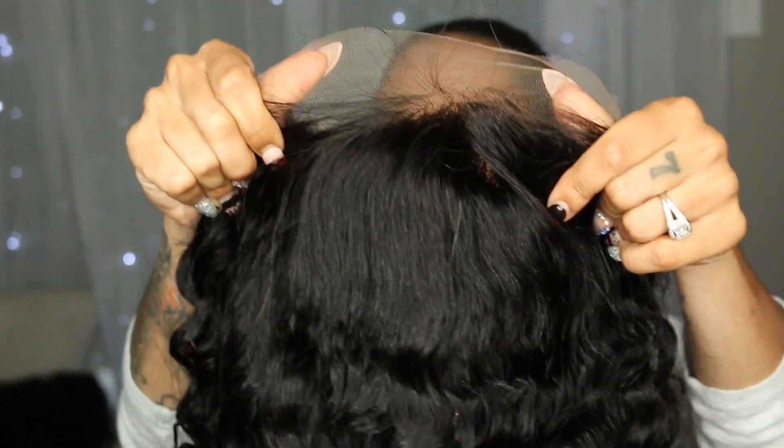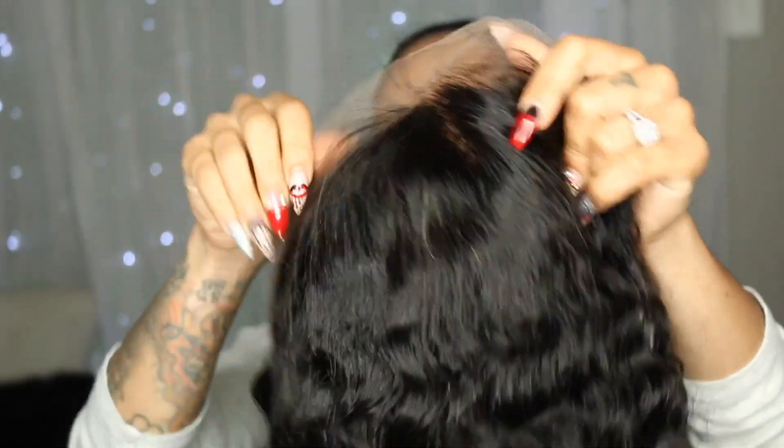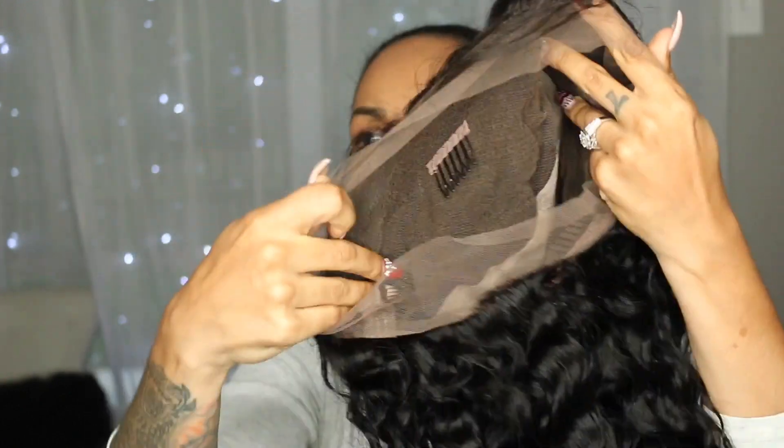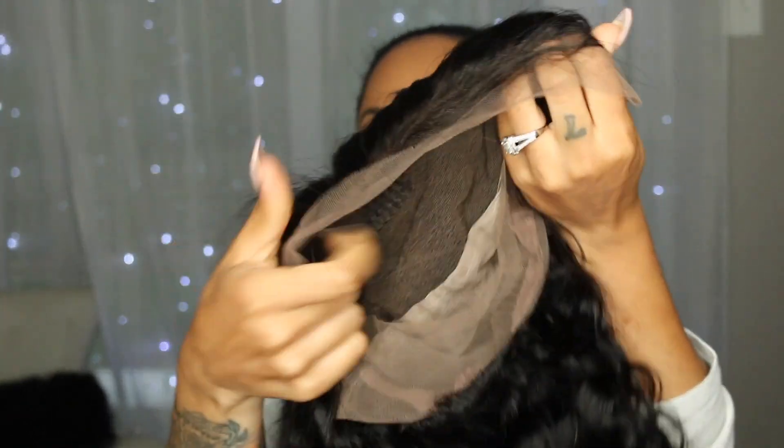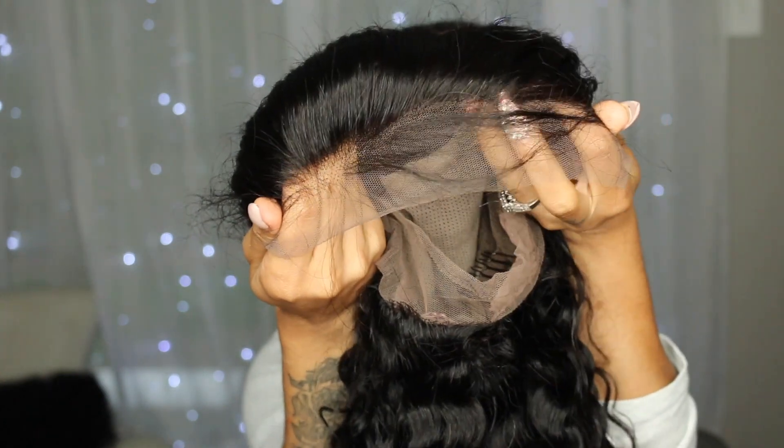This is 100% Brazilian virgin hair, 22 inches, natural black color, light brown lace. This is a cap 3, so it's a glueless lace cap and the cap size is petite. The hairline comes pre-plucked and here is the cap construction. It gives you that 360 feel — it has three combs on top and one in the back with adjustable straps. It comes with stretchy lace, not stiff whatsoever, and you can see the pre-plucked perimeter.